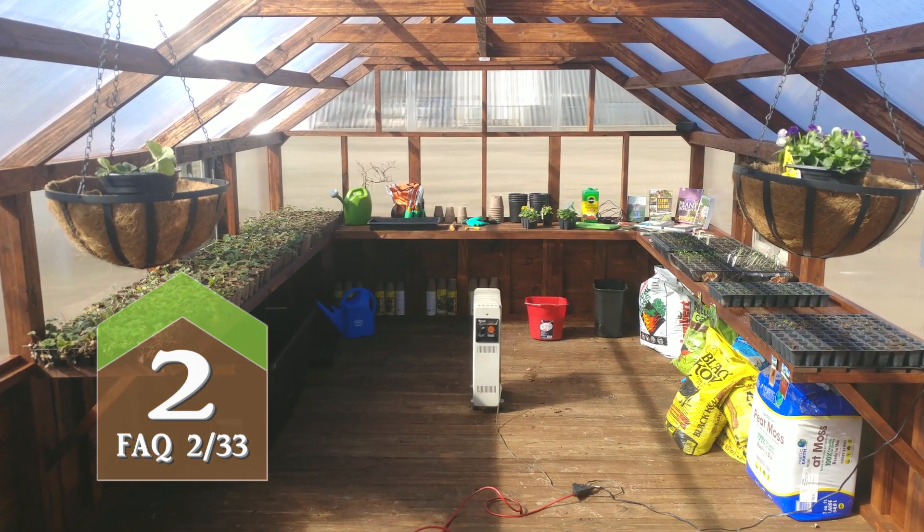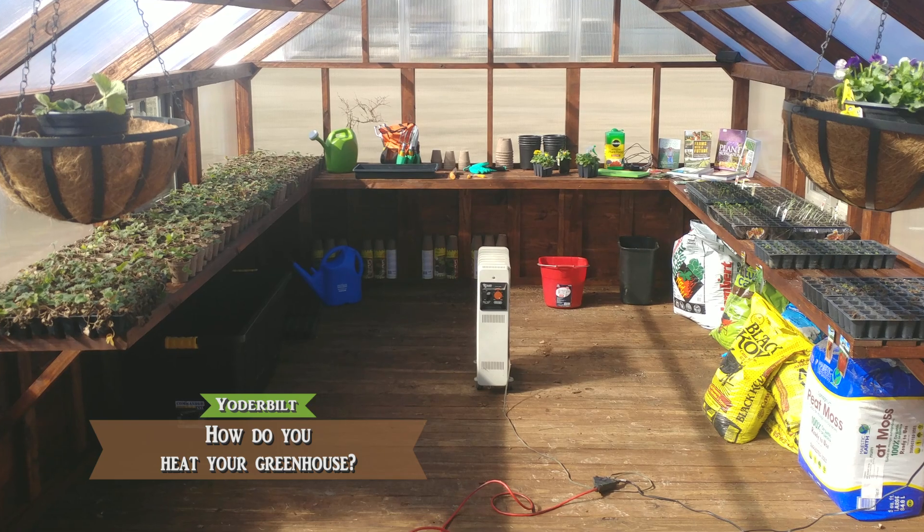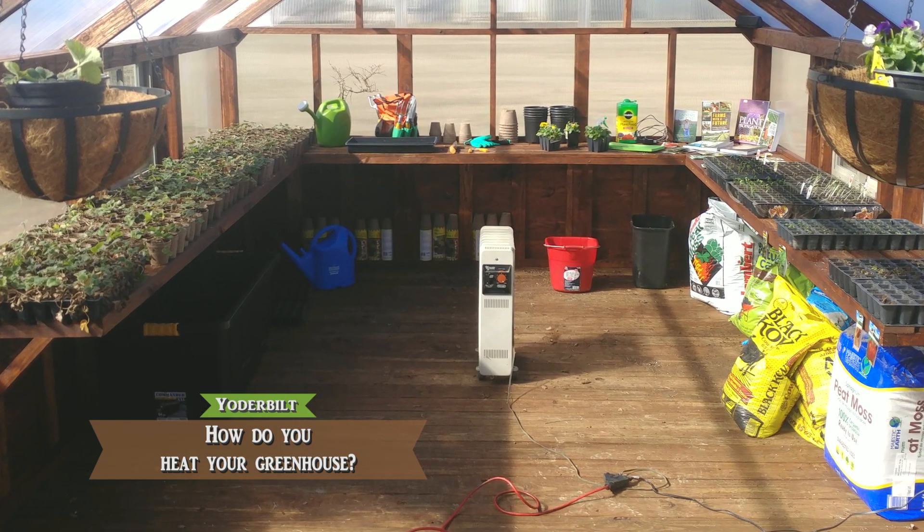For most customers, I would recommend a simple electric oil filled radiator heater. You can get them anywhere — all the major retail stores carry them, hardware stores carry them. That's the simplest way to heat them.